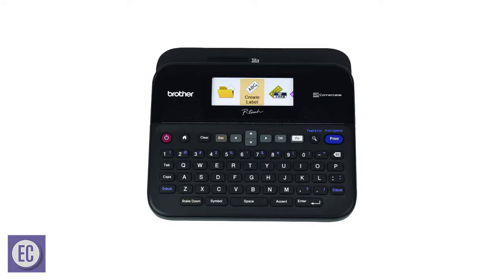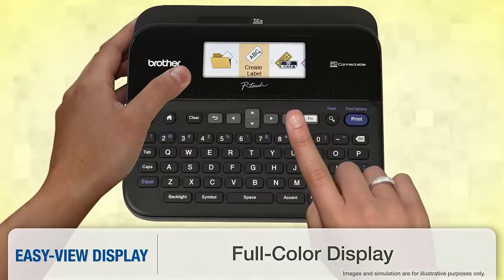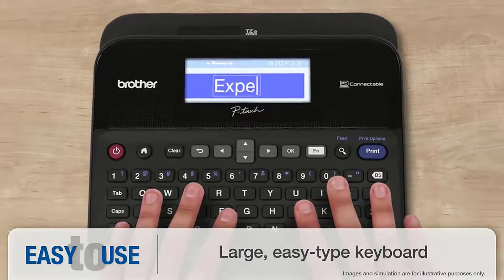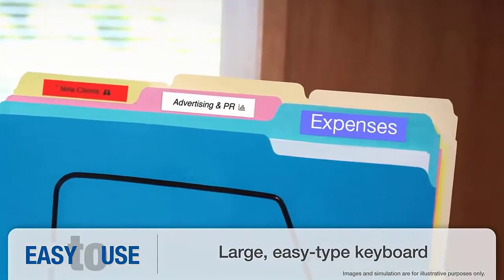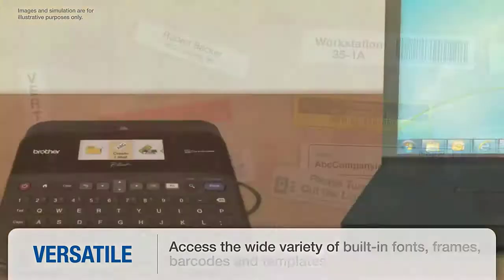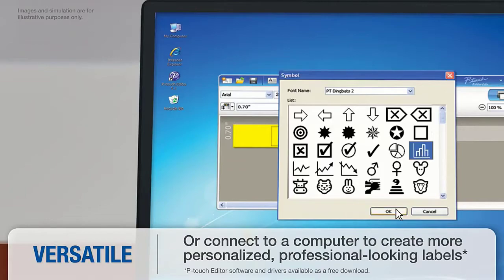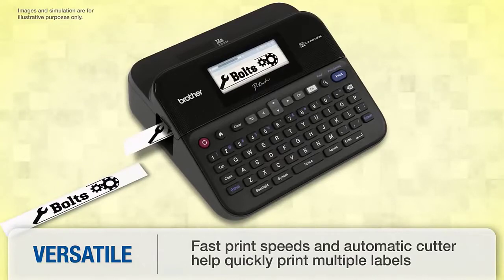Number 3: Brother P-Touch Label Maker. Whether you're a teacher trying to get organized or you want to add a personal touch to class projects, label makers are a great addition to any classroom. We especially love the PTD600, another label maker from Brother's P-Touch line. It has the benefit of a full-color, high-resolution display that's perfect for previewing fun labels to aid with daily organization, whether it's name tags on the first day of school or labels for your classroom library. The PTD600 has a compact design, connects with any PC or Mac via an included USB cable, and features fast print speeds and large keys for easy typing. Its automatic tape cutter also makes printing high-volume jobs a breeze.